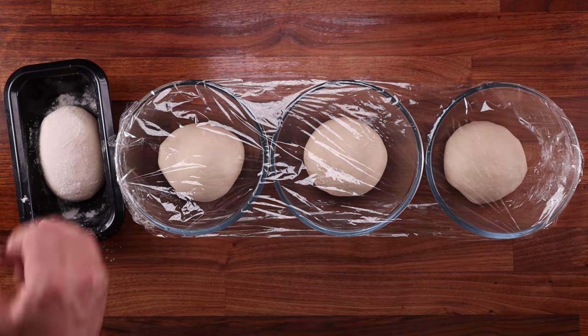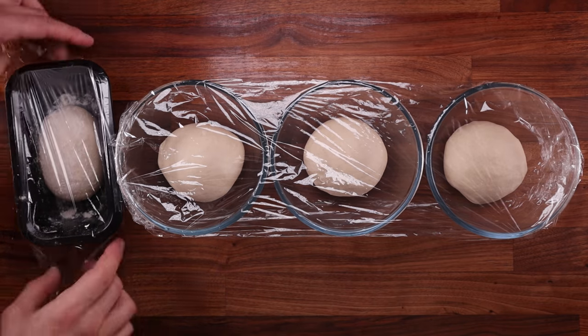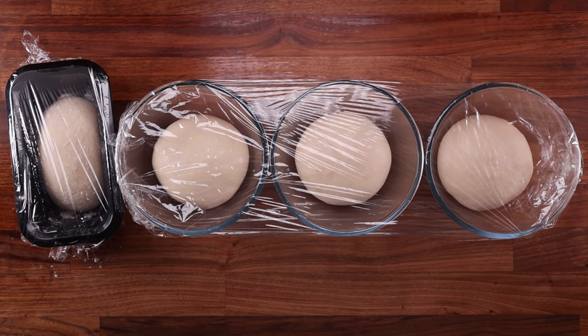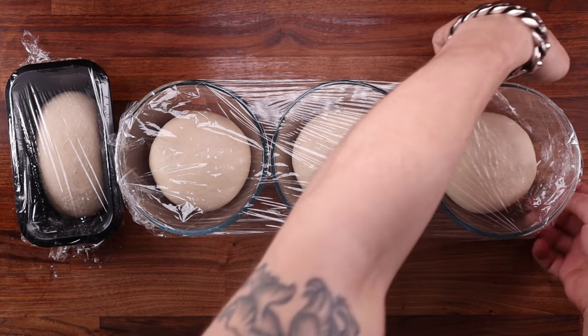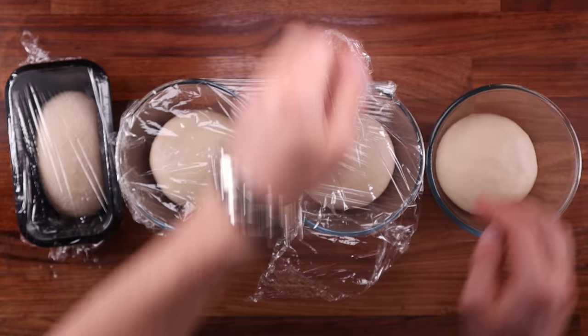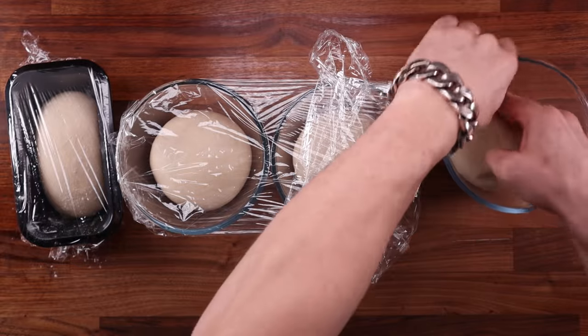Folding achieves a couple of things. First off, it degasses the dough. Secondly, it builds tension into the dough. If the dough is weak and loose, by folding it we can tighten it. This makes it rise higher vertically, instead of spreading out sideways.